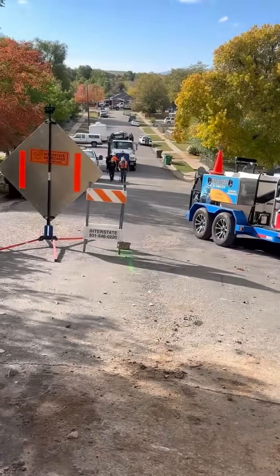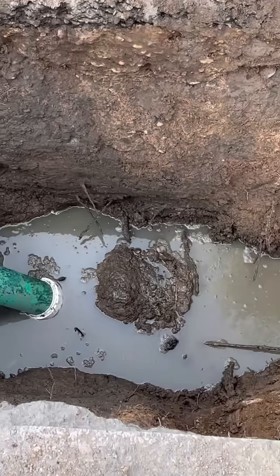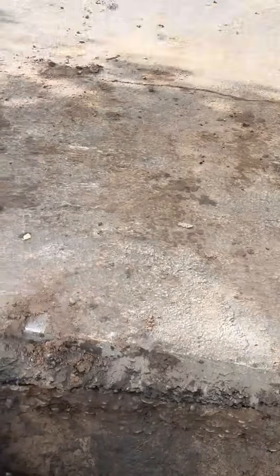They have their big jet truck up here, and they just got their jetter head stuck right around this area. So we're trying to find out what's going on and what the next step is at this point.